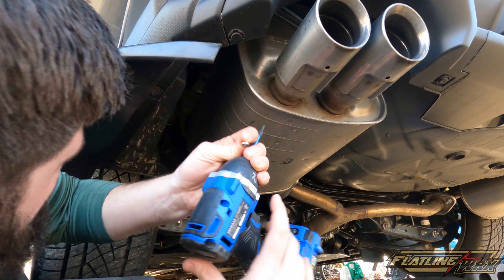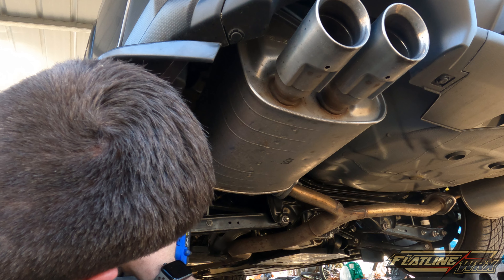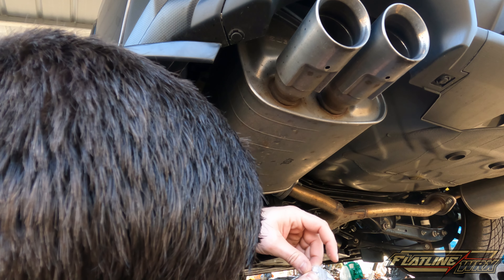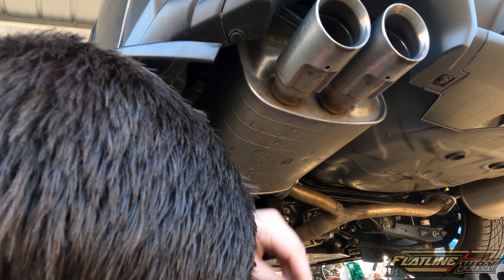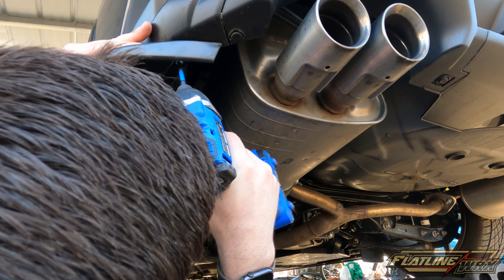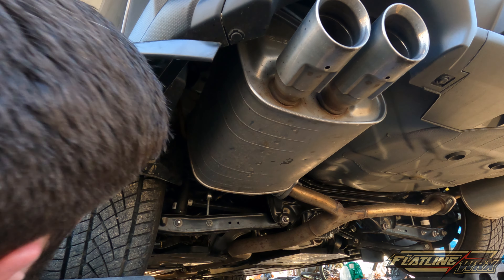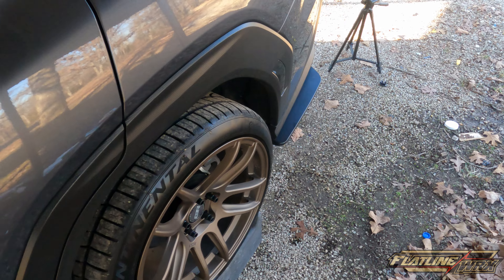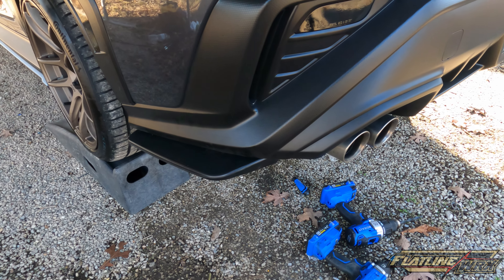We're going to go ahead and run some screws in here as well. There is already a pre-drilled hole right here — we'll run that in there to give a little more strength. Then I'm going to put one more back here in the back. The one in the back is pre-drilled but it's pretty big — in all honesty this probably needs a washer, but it will work. We'll offset it just a little bit. There we go — that looks good, that looks pretty sharp.